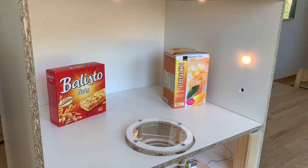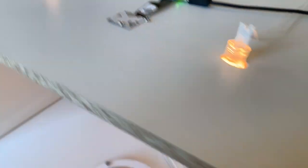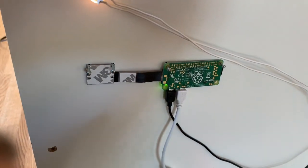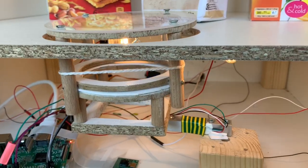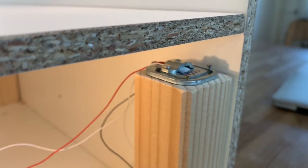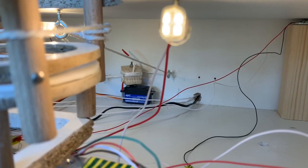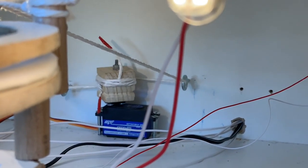Alright, so you can see the cupboard here. It consists of three Raspberry Pis, each connected to a Raspberry Pi camera. In addition, there is a load cell underneath the scanning platform and four load cells underneath the shelf. Also there is a servo motor in the back that is connected to the scanning platform.